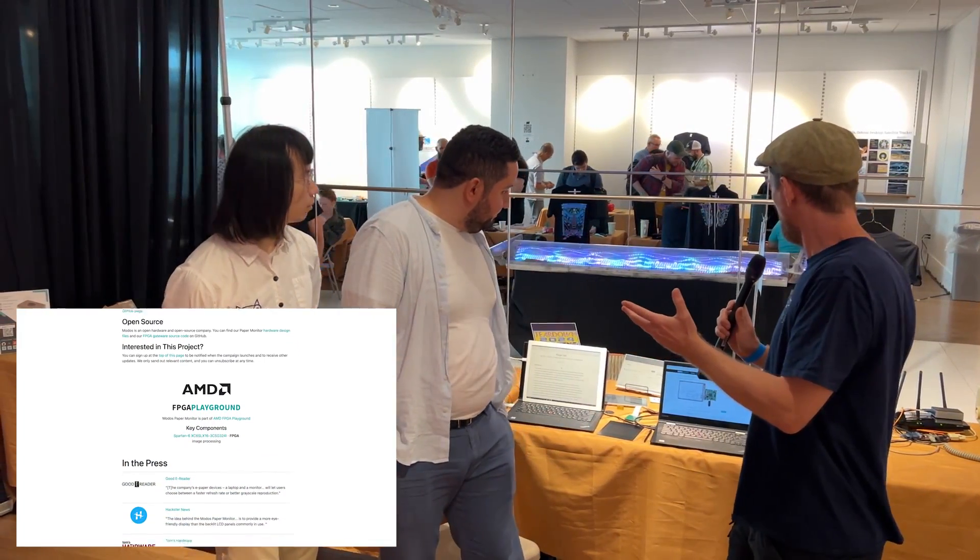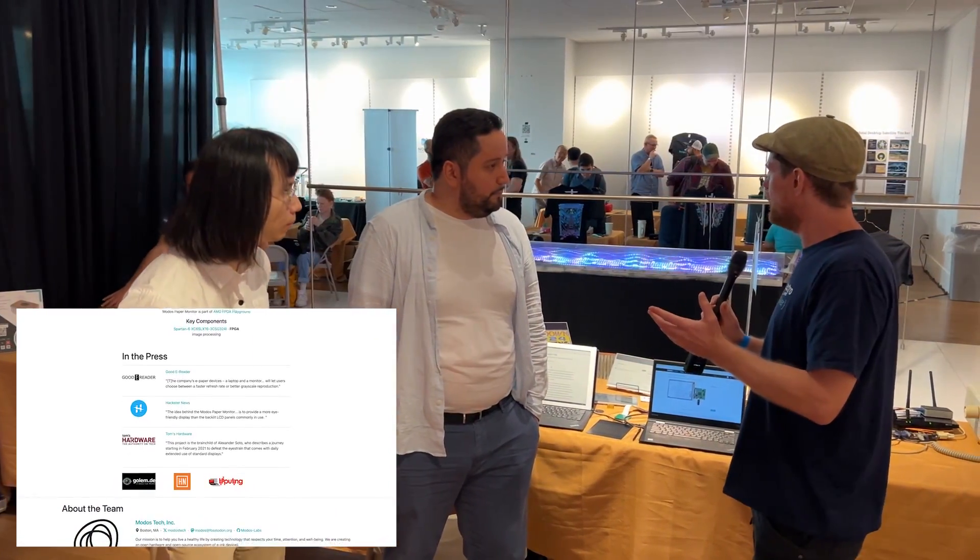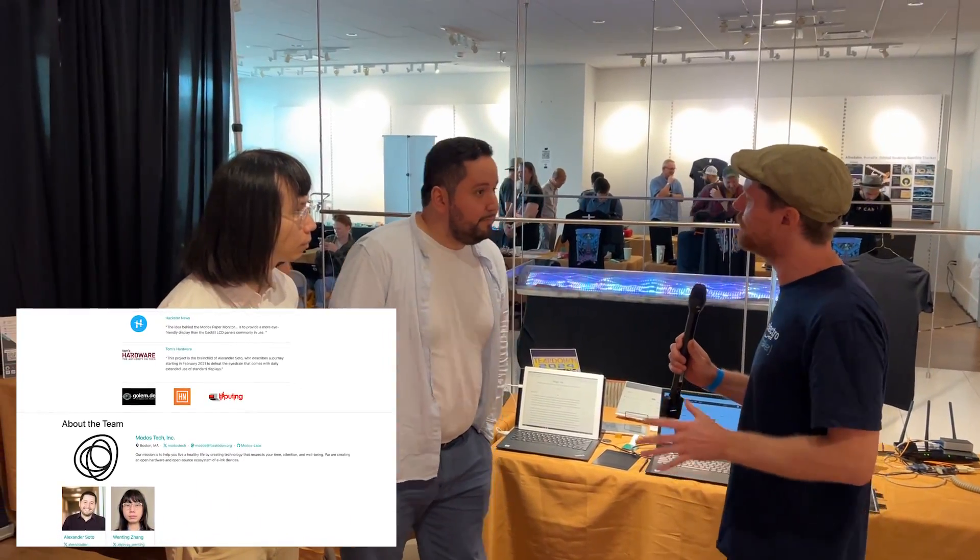Initially, we were shooting for making an E-Ink laptop, and then since then we sort of focused on the foundation of being able to create a display controller and make it available — the monitor that we're working on right now. Part of it is to be able to provide as much compatibility with the existing screens that are available, yes.